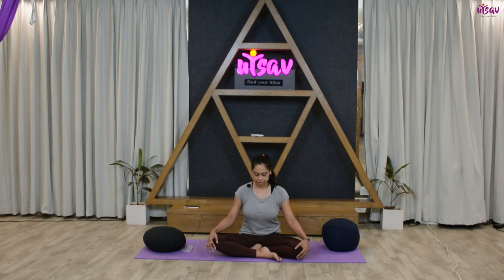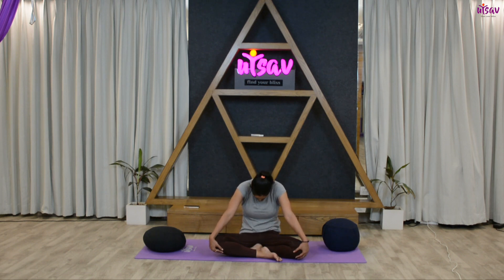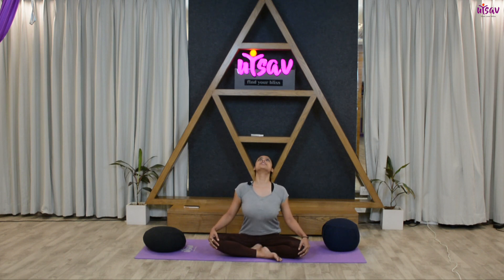From here, inhale and open your chest towards the ceiling. Feel the chest opening. Exhale and try to get your shoulder blades away from each other. Inhale, open your chest towards the ceiling.